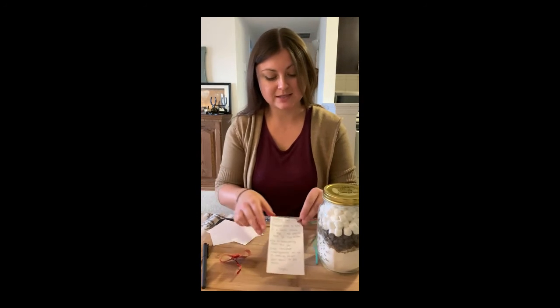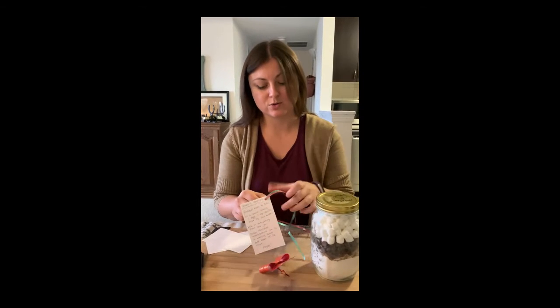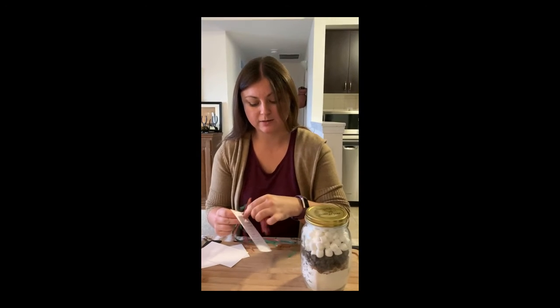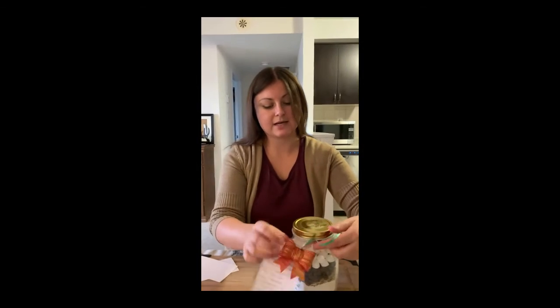Once you have that written, you can use whatever you have at home to add it to the jar. Maybe add a bow or some string or something nice to make it feel like a present. I'm going to add a bow in the corner with my ribbon and tie it around the jar.